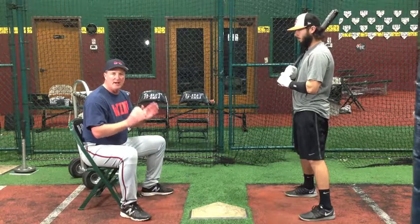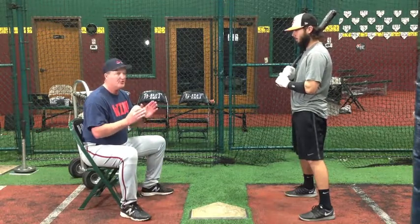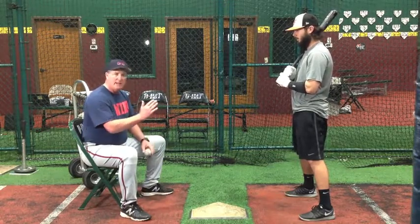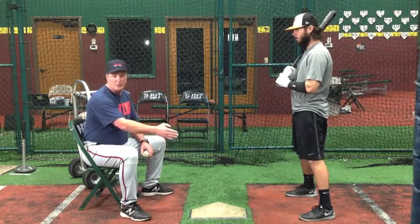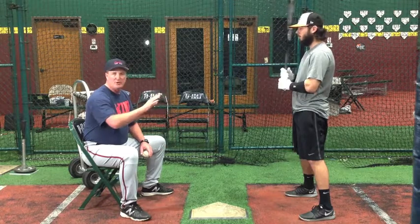This is a pace-delay drill. The reason we call it pace-delay is that every hitter wants to have a nice, fluid, smooth pace — easy pace going back, easy pace when his foot hits the ground or strides, and a nice fluid swing.